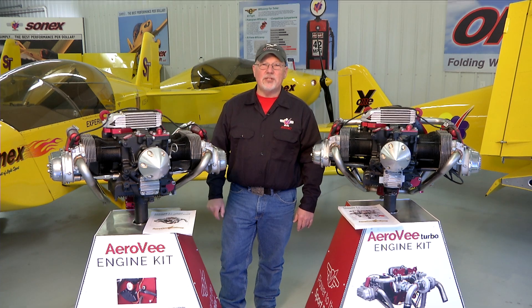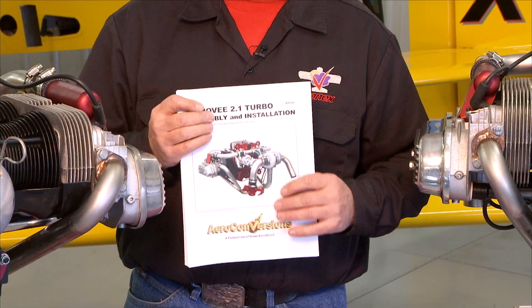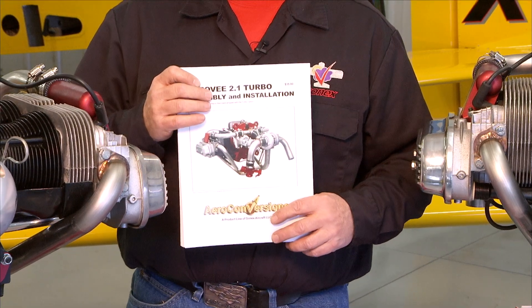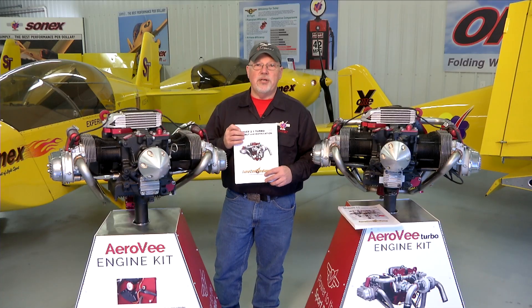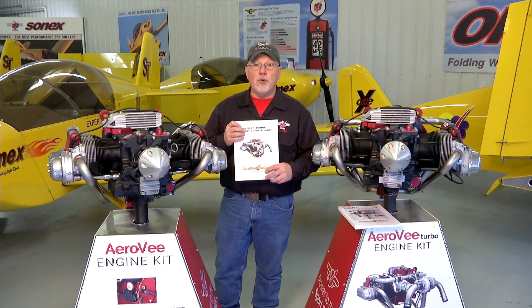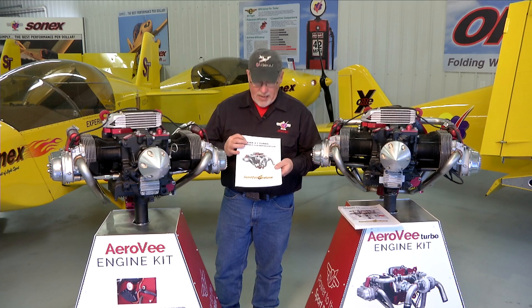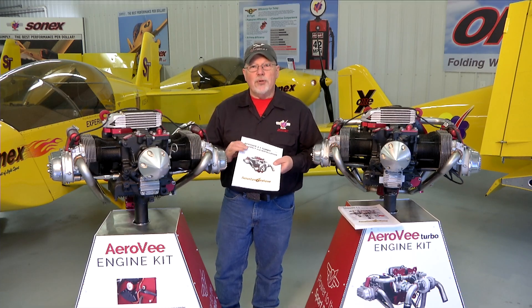Hello and welcome to the AeroV engine assembly video series. I'm Joe Norris at Sonex Aircraft LLC. In this series of video segments we are going to walk through the assembly of an AeroV engine, following the sequence called out in the AeroV assembly manual. The manuals get updated much more often than the video series, so if there is a case where the manual and the video disagree, your manual is the guide to follow. We hope you enjoy putting together your AeroV engine and we look forward to seeing your airplane flying.